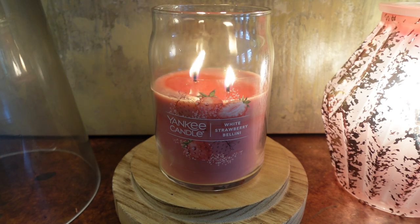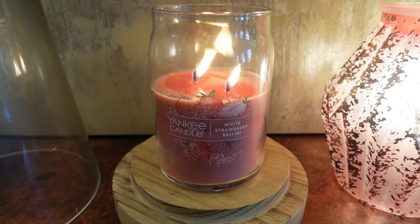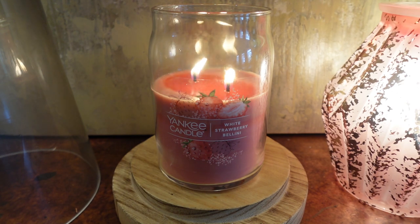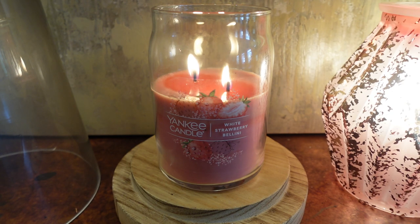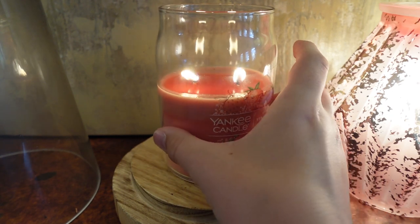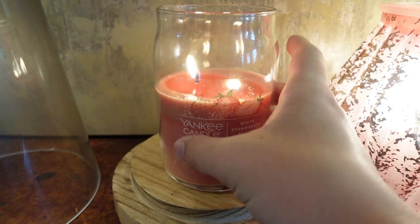Obviously, as you can tell, it is in the signature jar format. I really like this format because it is the soy-paraffin blend, which I really love from Yankee — this is my favorite format for the wax. It's clean burning and I find it throws better than the original jars. This is also available in the large original jar with paraffin if you prefer that. I'll link all of it in the description box. I love the label too. You can pick up the tumbler which has a wraparound label, but I kind of like these simple modern labels.